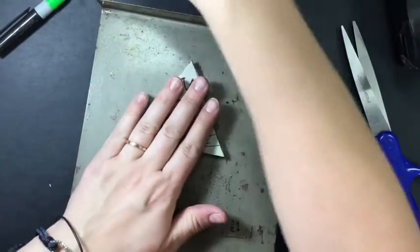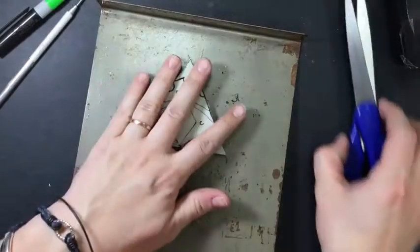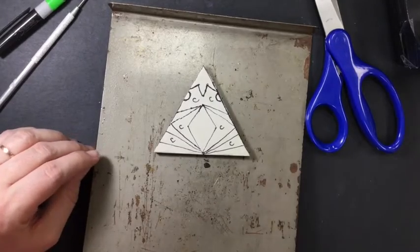Once you have traced this, you're going to check in the needle tool again. Then it's time to start to carve.